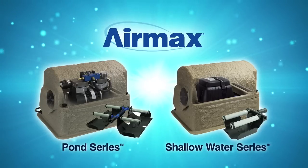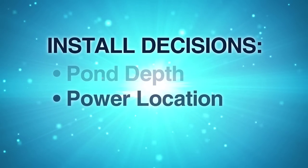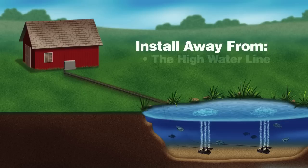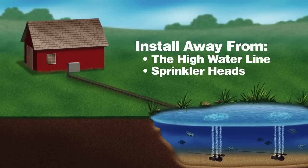The second decision is where your power source is located — near the pond shore or by a house, barn, or shed. When deciding on a location, choose a place above the high water line and away from sprinkler heads.